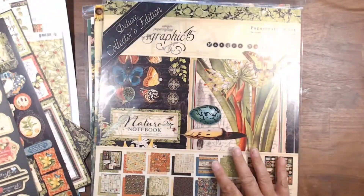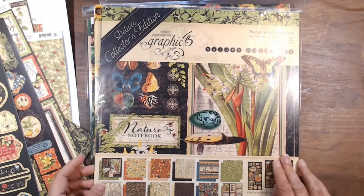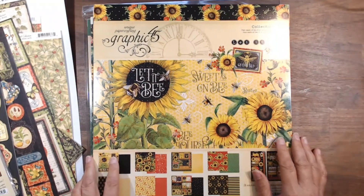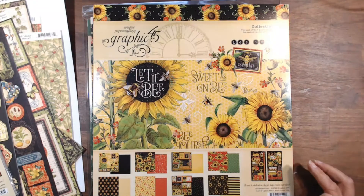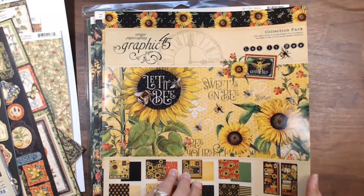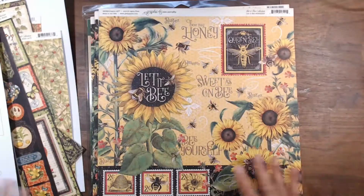So beautiful. That was Nature's Notebook, and I loved it so much I purchased two — but I'm not going to open that one. And then this is the new Graphic 45 that just came out in March, I believe. This is called Let It Be. It's beautiful. Let me go through this as quick as I can while still doing it justice.